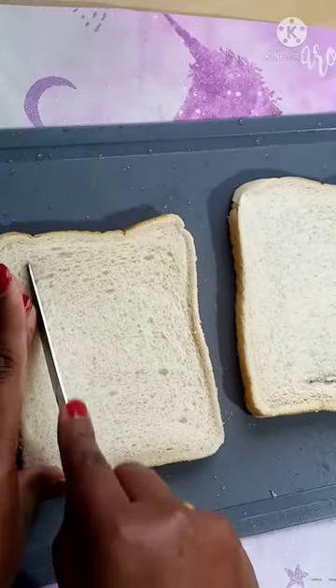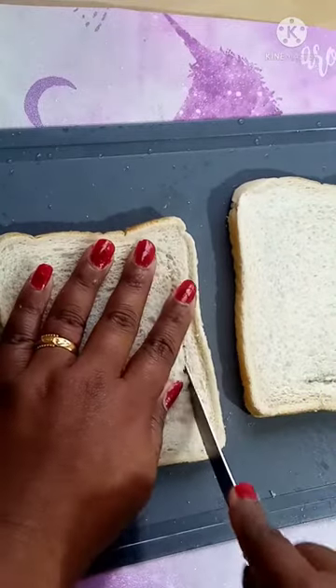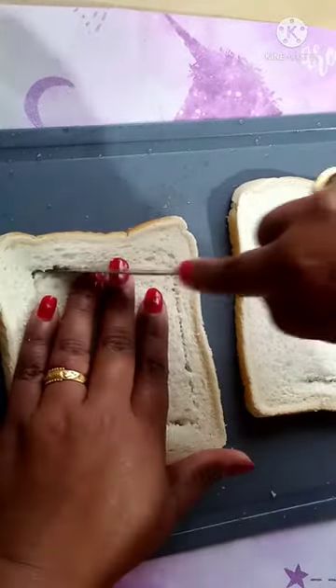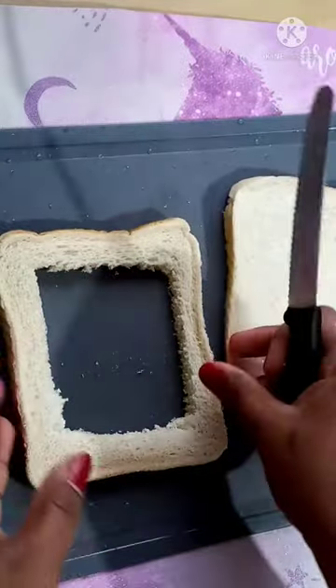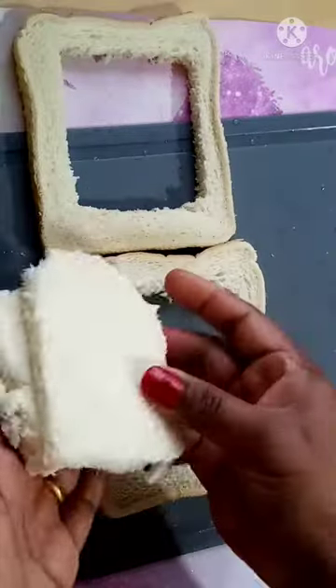This is how I cut. Let's mix it together. Now, let's mix it together.